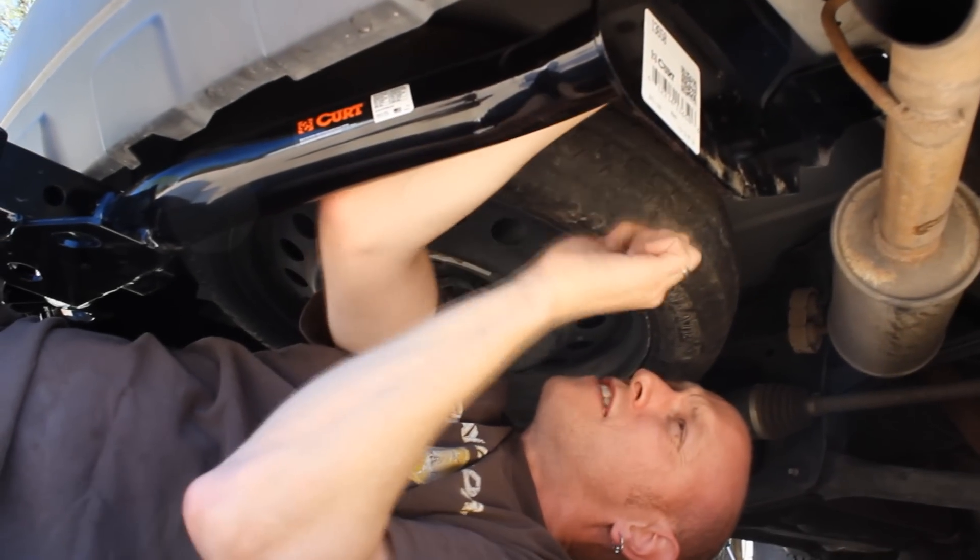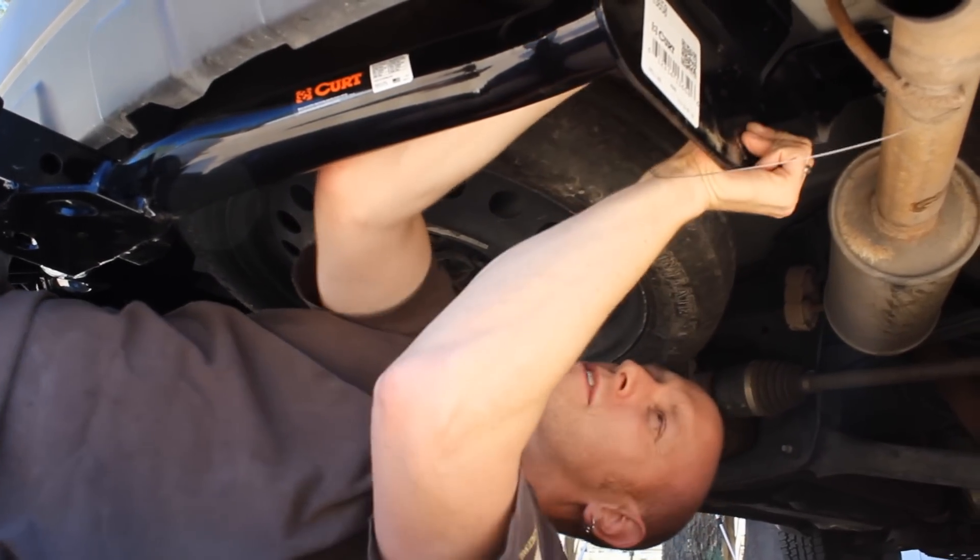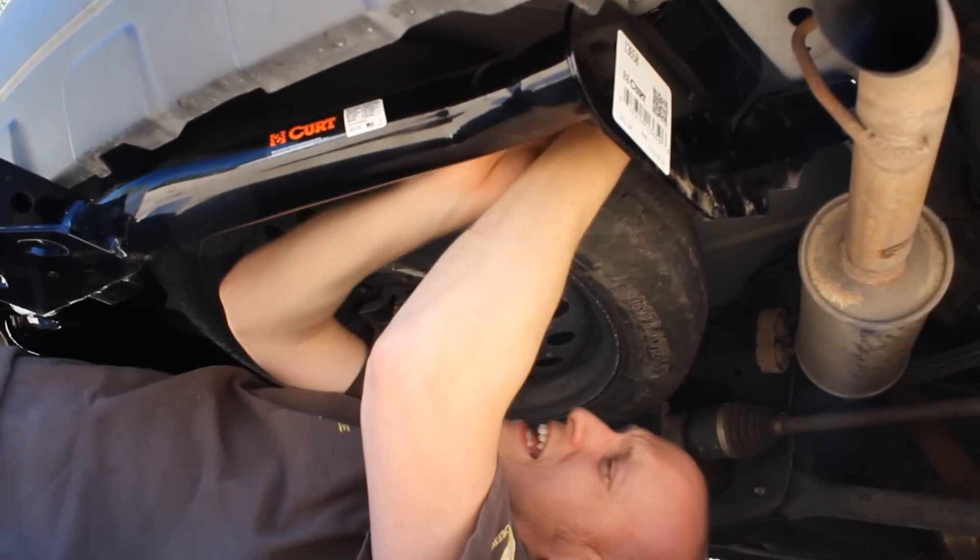One must be very careful when fishing wires. When you bang your elbow, it hurts a lot. Ouch.